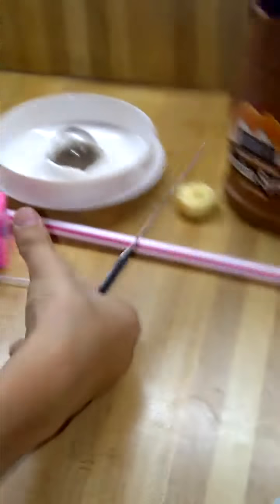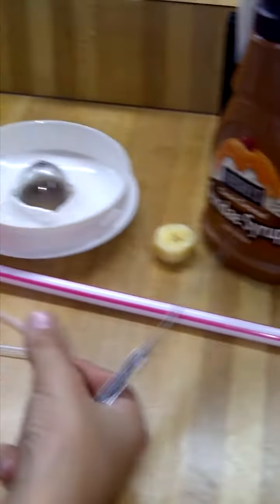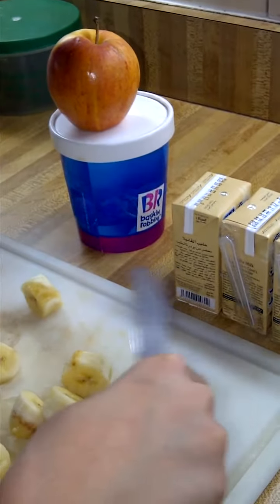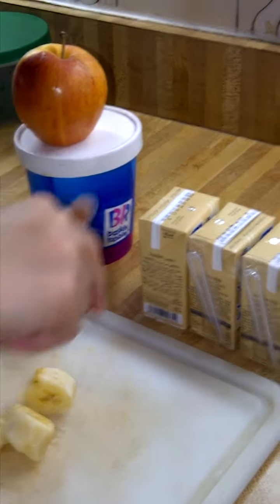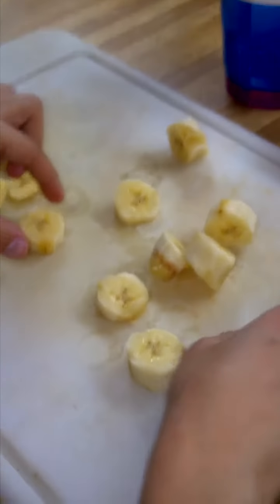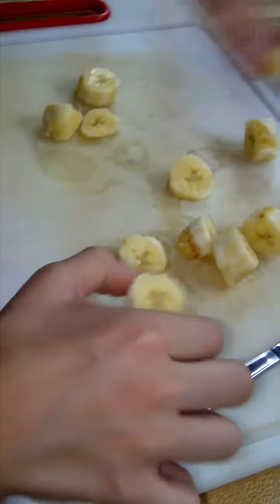We're going to make a cocktail, an Arab cocktail. First we're going to start with a Pepsi stick and then some Hershey Sundae syrup. We're going to start with two nerds, three maher milk, one apple, vanilla, vanilla Baskin Robbins and bananas baby.